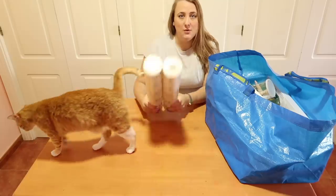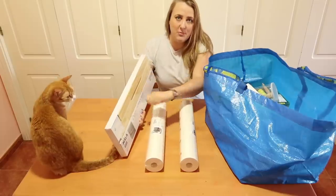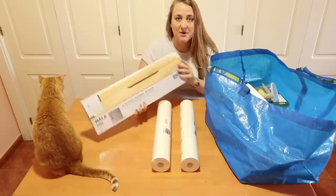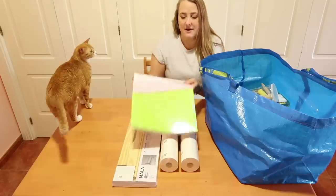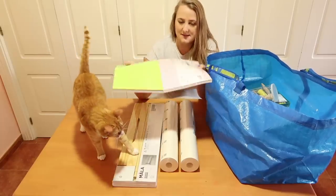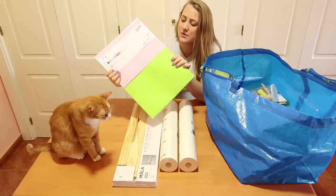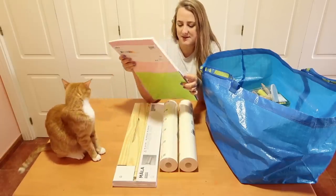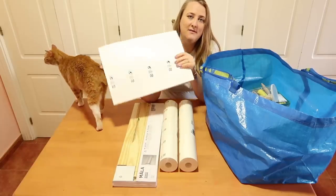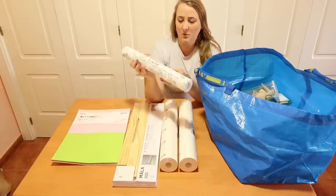First of all I got these rolls of paper — 30 meters of paper that you roll out. There's a contraption that you set up and you basically put the paper on it, then you can pull it out across the table. I also got some nice colored paper, A4 sheets — they've double-stacked them. This would be good for paper crafting. At the back you also have a lot of sheets of white A3 paper, so it's quite handy.